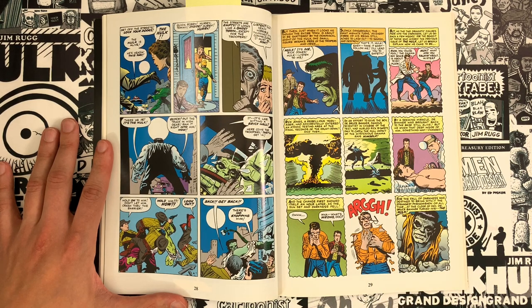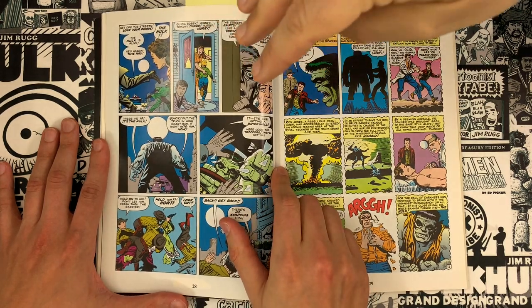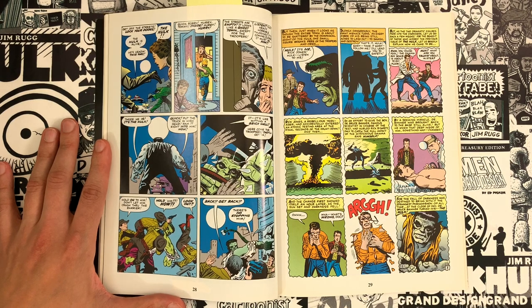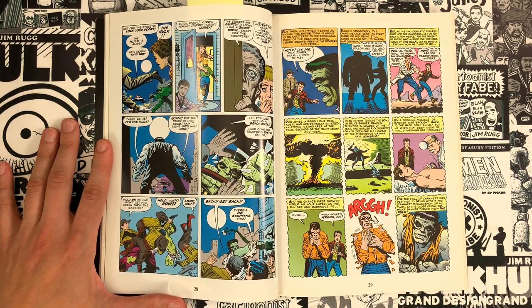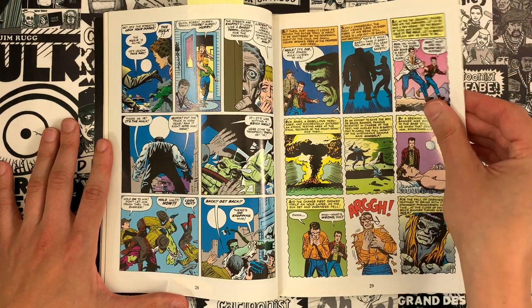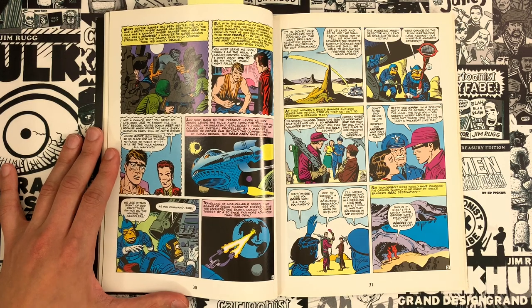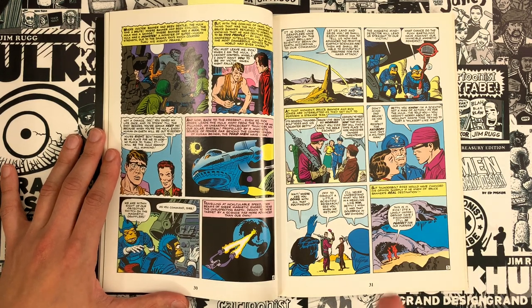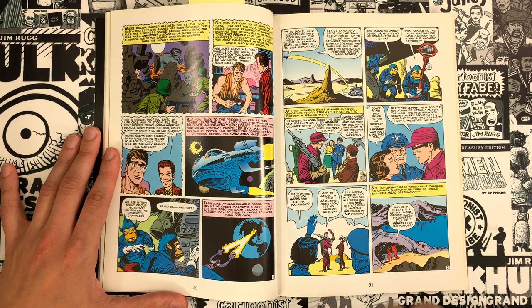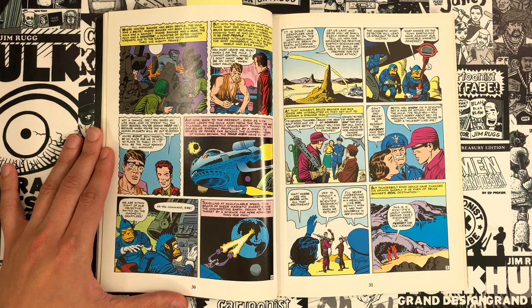Stan Lee said Steve Ditko was his favorite inker on Kirby. Look at this — it's the Hulk as a horror concept, seeing all this reaction and the terror that people have when Hulk's in town. This is an early Silver Age Marvel comic and it is still a vestige of the monster comic. The innovation is that it's not just Groot on one page and Fin Fang Foom on the next — it's just Hulk, the full book. And the continuing story with continuing characters is another big thing, which they established with Fantastic Four.